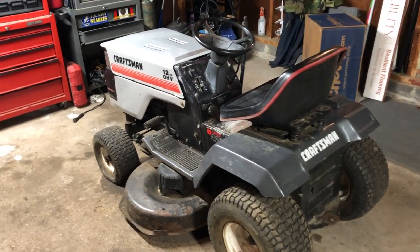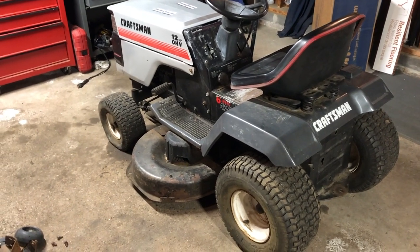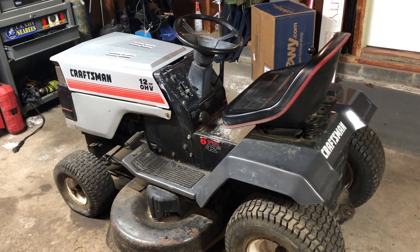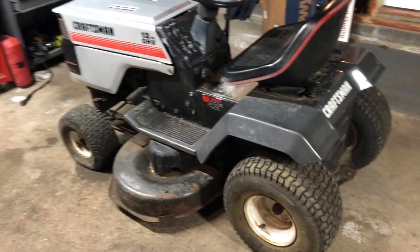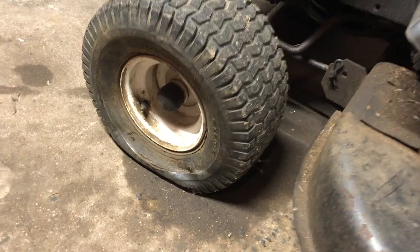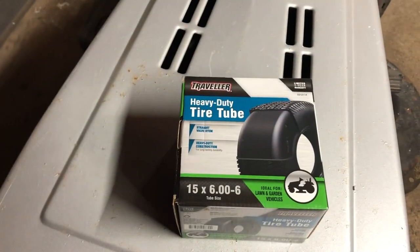Hey everybody, welcome back to the channel. Today I'm going to show you how you can flip a lawn tractor for a profit. I got this Craftsman lawn tractor on a trade — if you watched my previous video on an old Campbell Hausfeld air compressor that I flipped, I actually traded it for this lawn tractor. It runs, cuts, drives, and everything. The only real issue is the front wheel is flat, so I went out and got a tire tube at Tractor Supply for about 12 bucks.